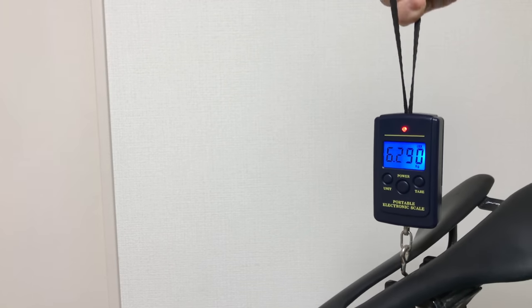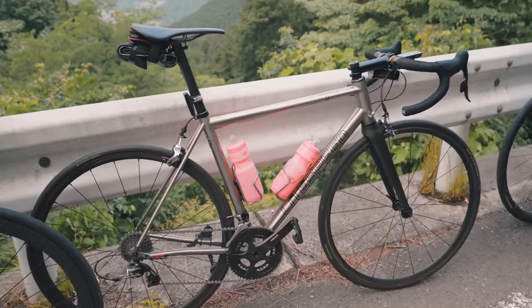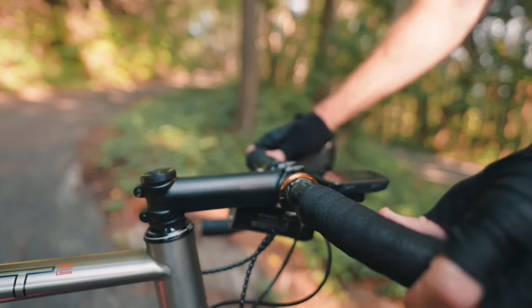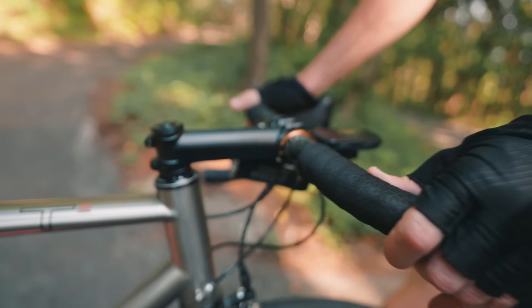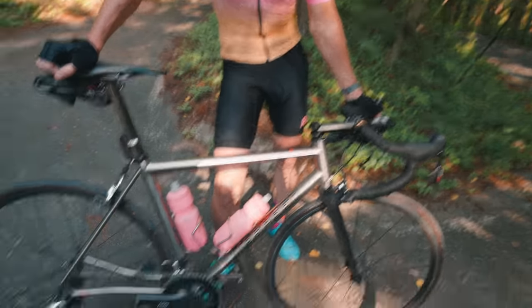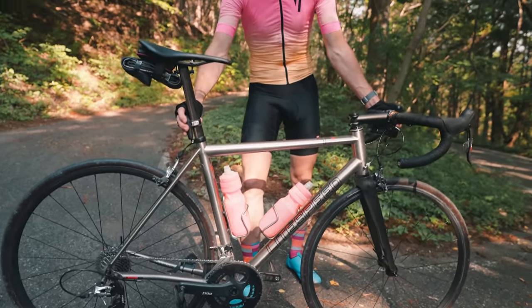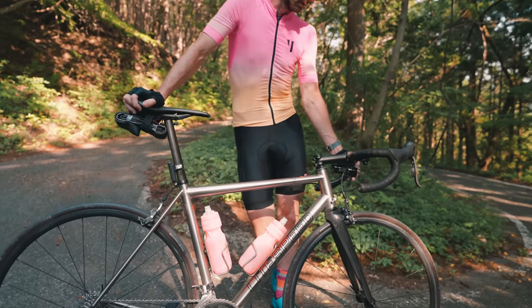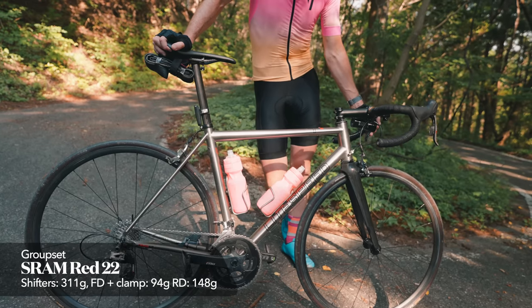This is a 56. That's pretty small for you. I usually ride like a 58-ish, but that's why I have a long stem — 130, I think, maybe 140, but I think it's 130. So when it comes to the lightest of the lightest without breaking the bank, it wasn't too expensive. The groupset is Red 22, mechanical.